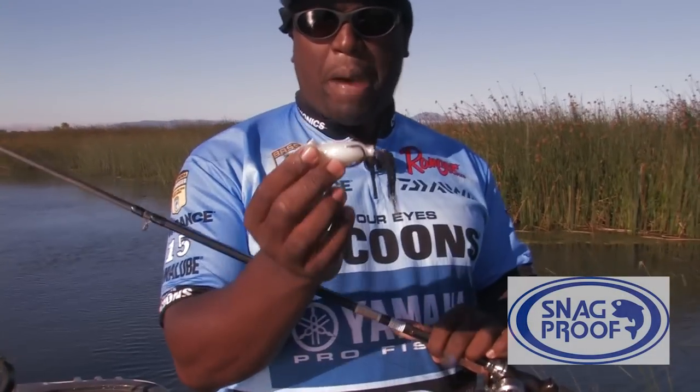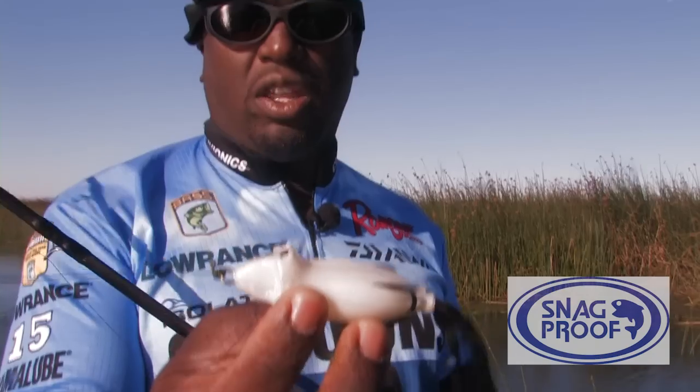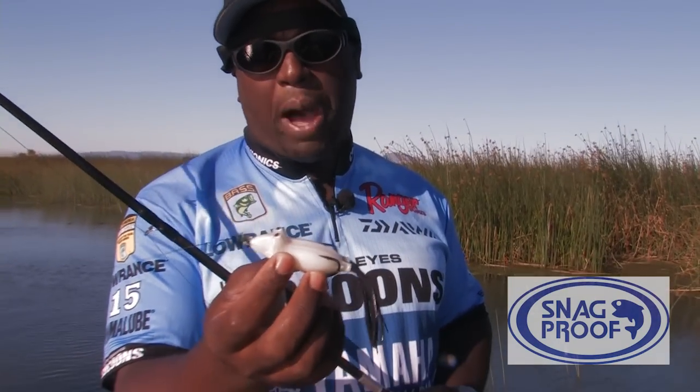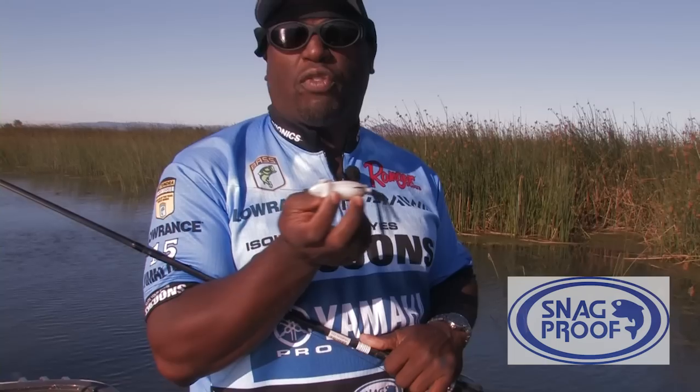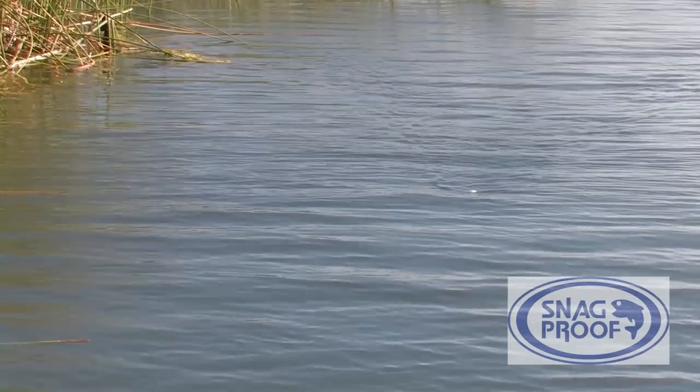I'm Ish Moreau here to talk to you about Ish's Poppin' Fatty. It's my new frog by Snag Proof. With the Poppin' Fatty, I designed an actual popping frog. There are a lot of other frogs out there that call themselves poppers, but they're more actually better for walking. My frog is actually better for popping. When we designed this frog, we designed it to be the best hookup gear ratio, the most action, the loudest popping frog on the market.